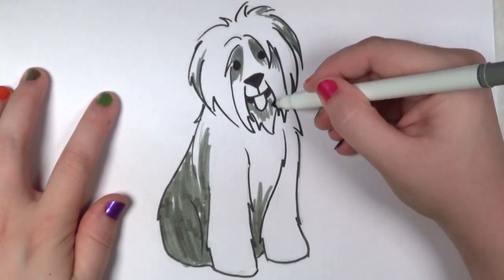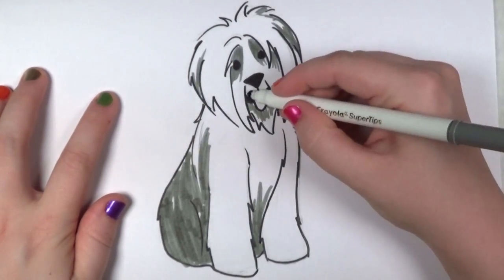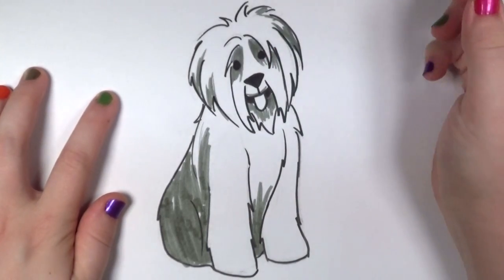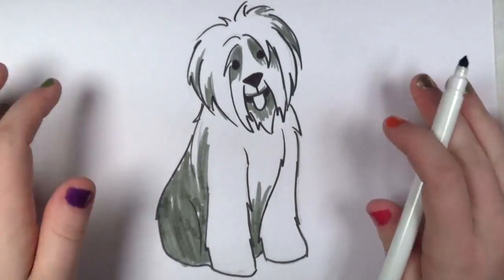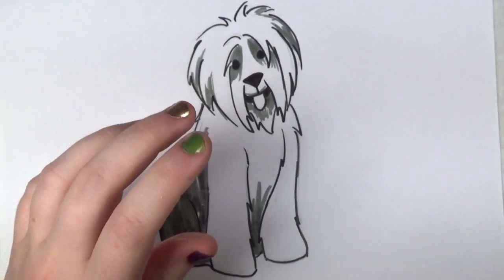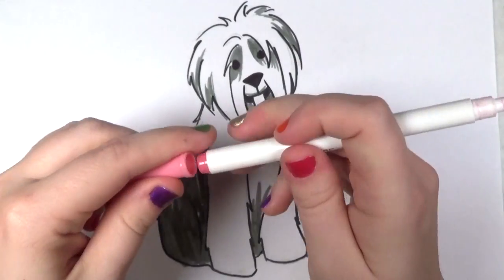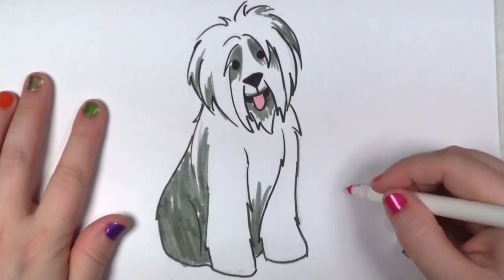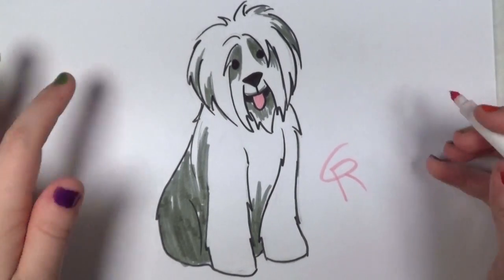This one would be a good drawing for colored pencils, because you can get a lot more subtlety out of the texture, whereas with a marker it's much harder. And I'm going to pull out my pink marker, color that beautiful tongue pink, and that's it.